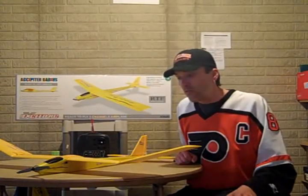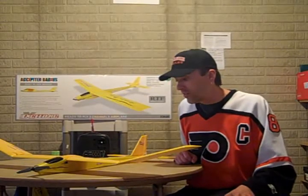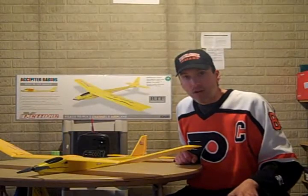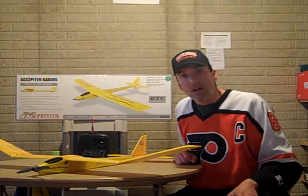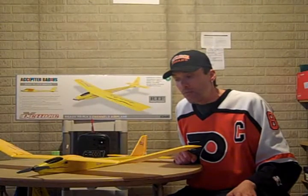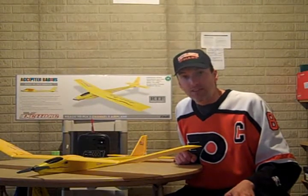The first review we're going to do today is from XSEDRC — that's the brand — and it's a glider. I bought this at nitroplanes.com; I'll give you the link and the information. The name of the glider is Ossipater Battius.